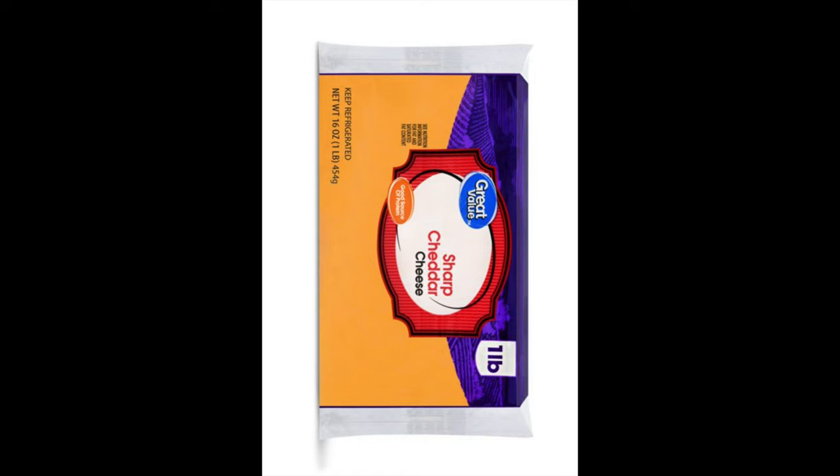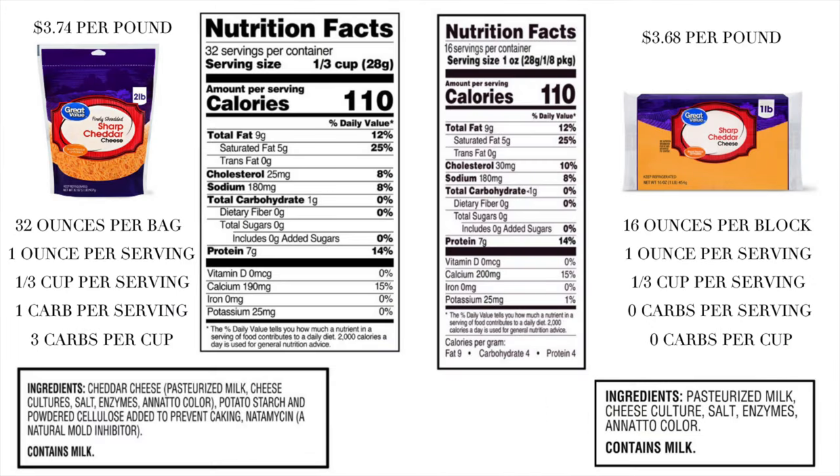Here's your standard block of cheese. This just about blew my mind. I took these serving sizes and broke them down by ounce and by carbs to make it easy to understand. On the left we have a two pound bag, on the right a one pound block. The price difference is negligible. In the two pound bag there are 32 ounces, so 32 servings — one ounce per serving. Serving size is one third of a cup with one carb per serving, meaning three carbs per cup. Down at the bottom you can see potato starch and powdered cellulose to prevent caking — it says it right there, I just never saw it.